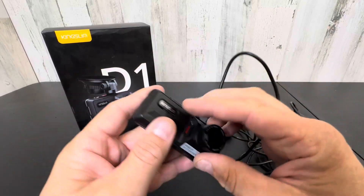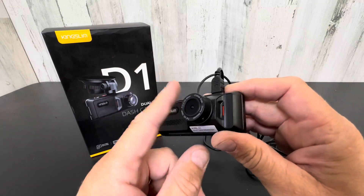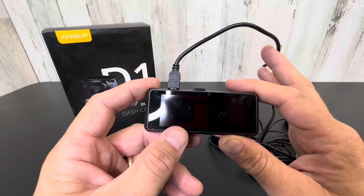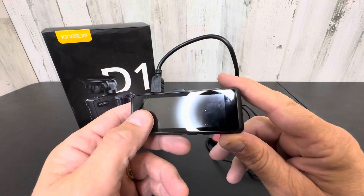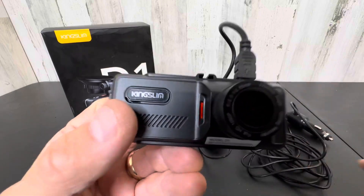This is a game changer for any Uber driver, GrubHub, whatever you're doing, or just trying to keep your family safe and document anything that goes wrong — or maybe something funny that happens that you can put on YouTube. Check this out on Amazon — it's the D1, a really nice dash cam.